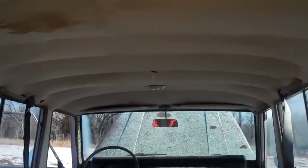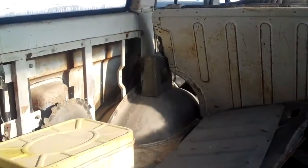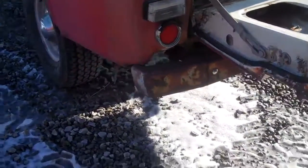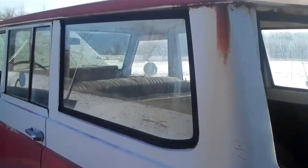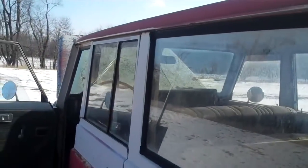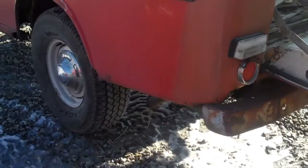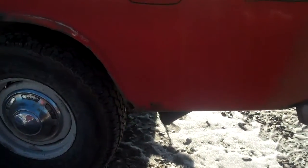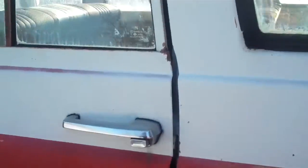We'll give you just a nice shot of the interior here. Obviously sitting out, it had some mice living in it and stuff like that. You can see some rust up here — not bad. The savior for this vehicle in this area may be the fact that it really never was on the road that much. It was saved from the salt that's so prevalent in these areas.